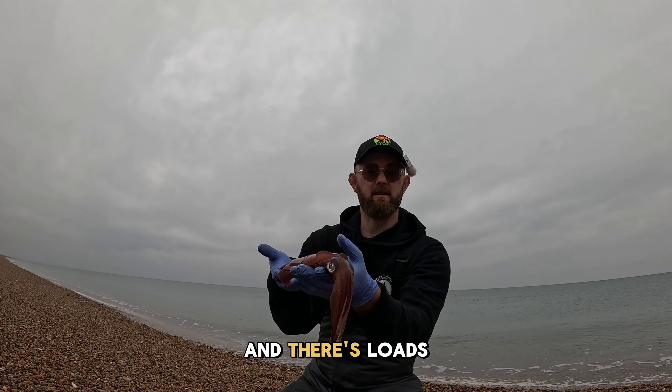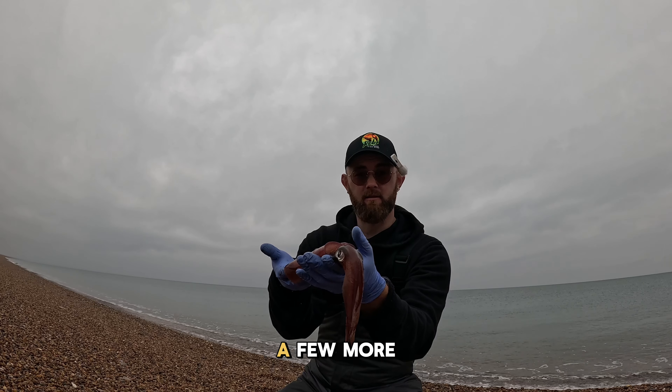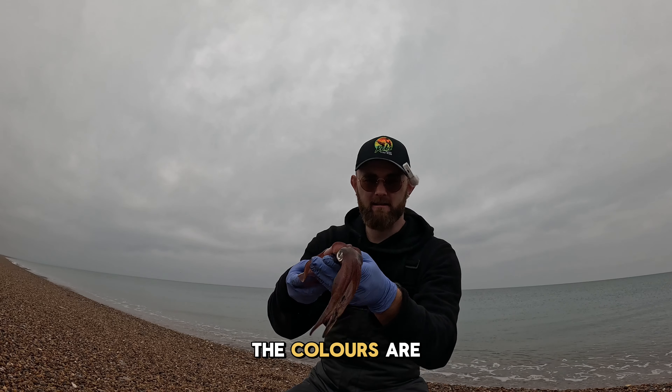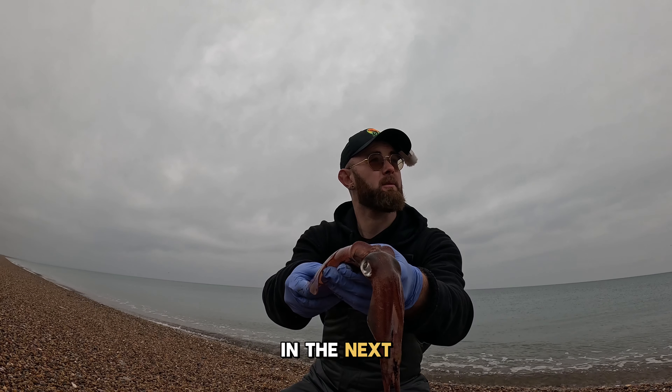There's loads of squid about this year and I'm going to show you how easy it is to catch them on Chesil Beach. You don't have to go to piers, you don't have to go to Weymouth Pier, Pleasure Pier or the Stone Pier and be around 25 million other people. Just find a gap on Chesil pretty much any time of the day and I'll show you how to catch a squid.